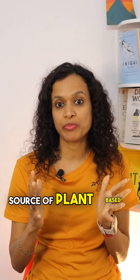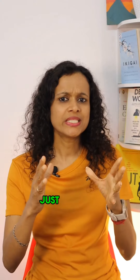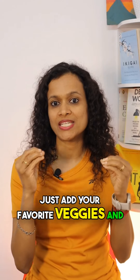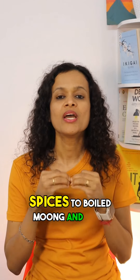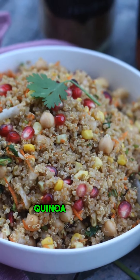Number three: Sprouted moong chaat. Moong is a good source of plant-based protein and fiber, which has healthy weight-loss benefits. Just add your favorite veggies and spices to boiled moong and your refreshing snack is ready.